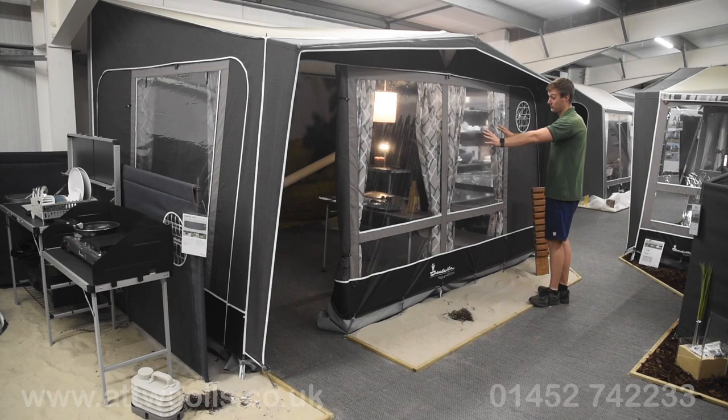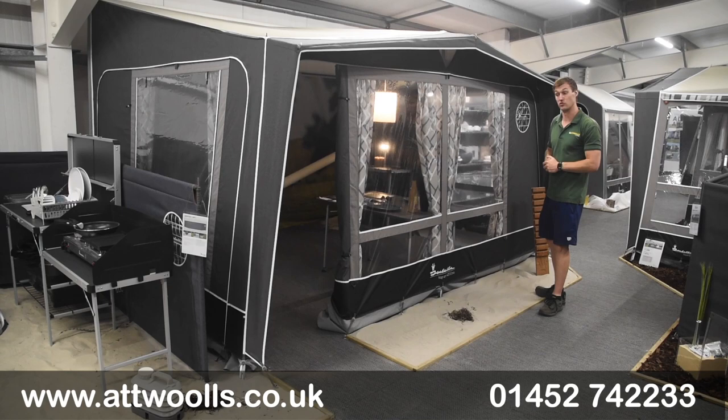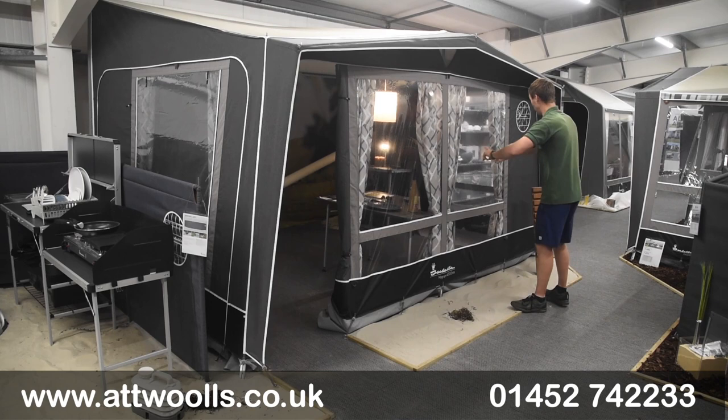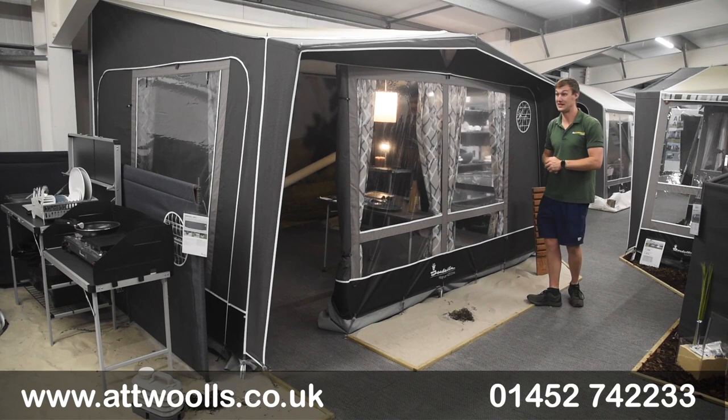It stands out in a crowd. There are great PVC windows at the front to get plenty of light in, and a really nice big mesh vent at the top. The whole front panel can completely be removed if you wish, as can the two side panels. You can buy an additional veranda pole that covers the whole front section and drops down — a veranda pole for the side is included, which is also worth mentioning.